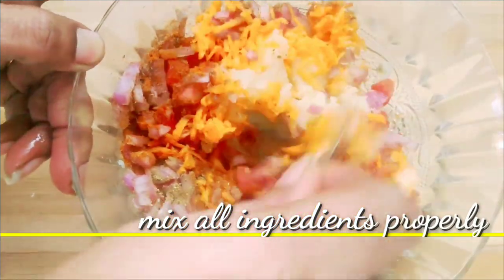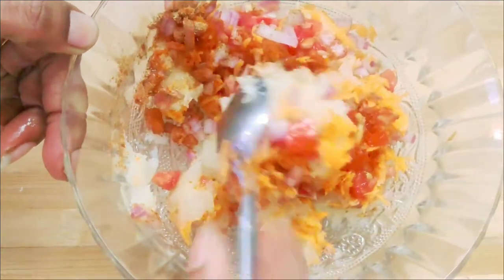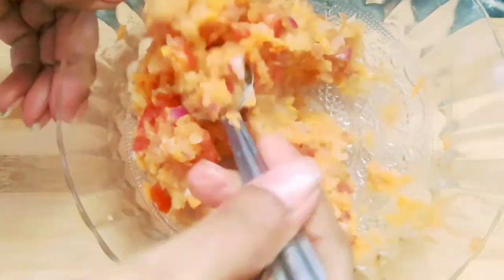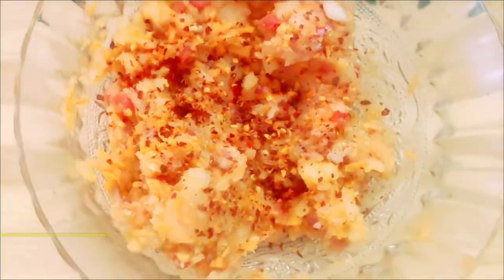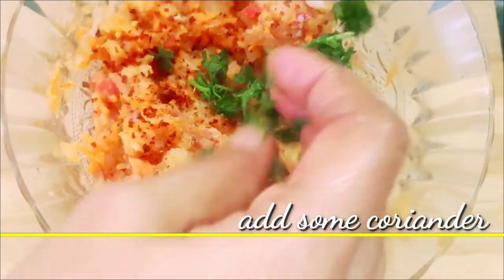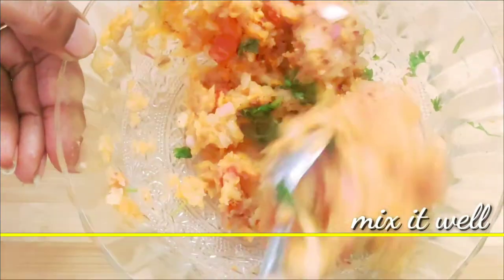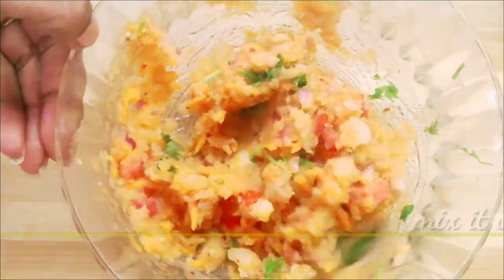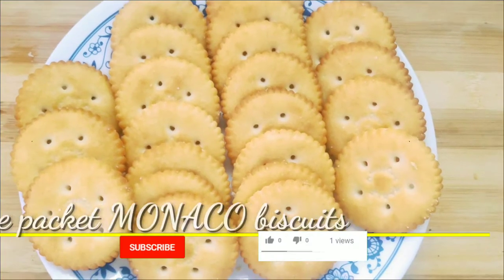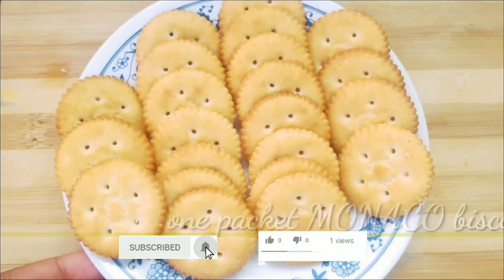Put this dish on the top of another dish. This is optional. Let's put the meat in a little bit. For this snack, I will use a packet of Monaco biscuits.